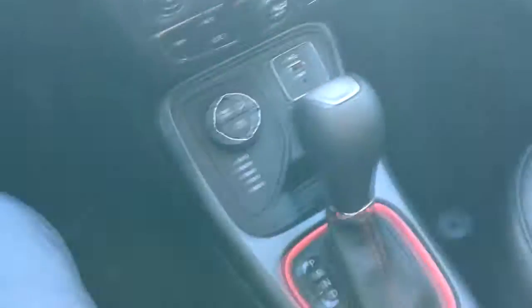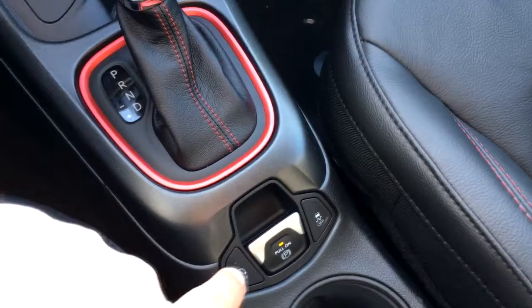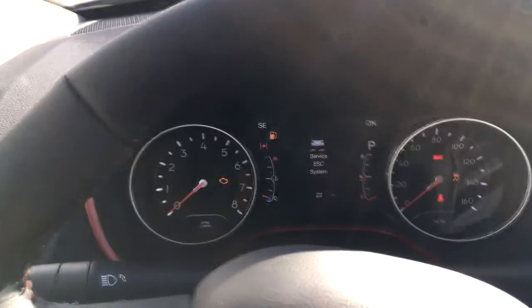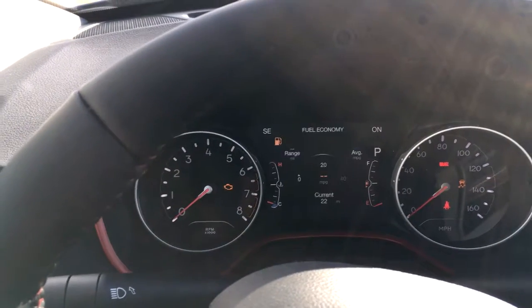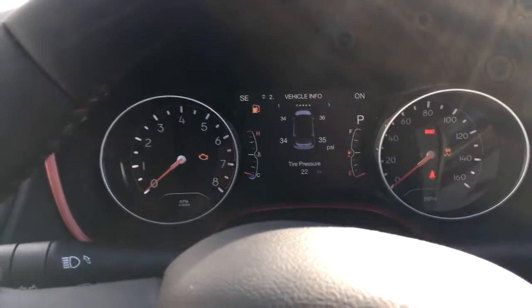We have a nine-speed automatic transmission, an electronic park brake, and a switch for your automatic start-stop system. This Jeep is push-button start and has a driver information display in the middle of the screen where you can see fuel economy and tire pressure monitoring.